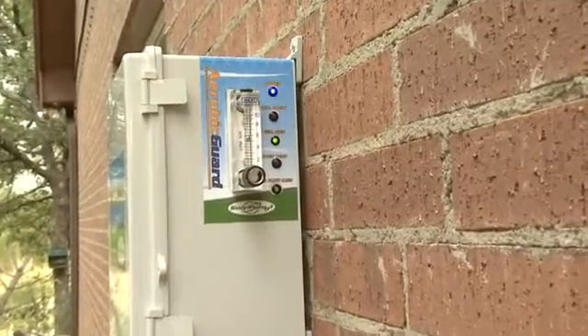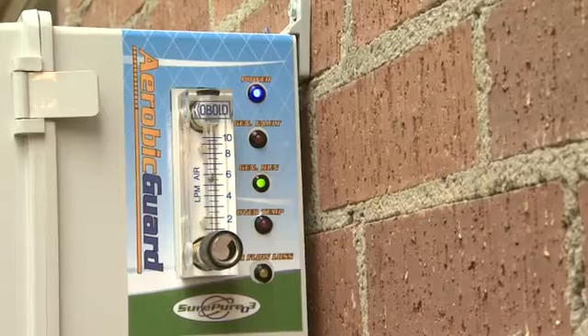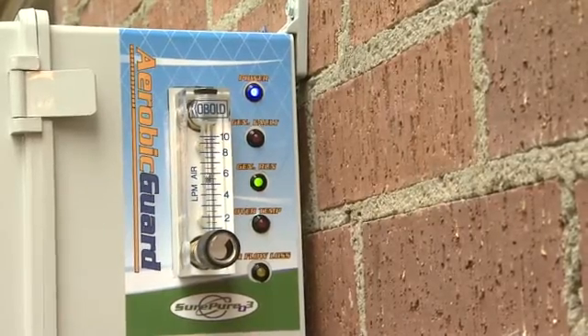On the Aerobic Guard side panel, we find status LEDs for power, run, and fault indicators, as well as a fully adjustable flow meter.